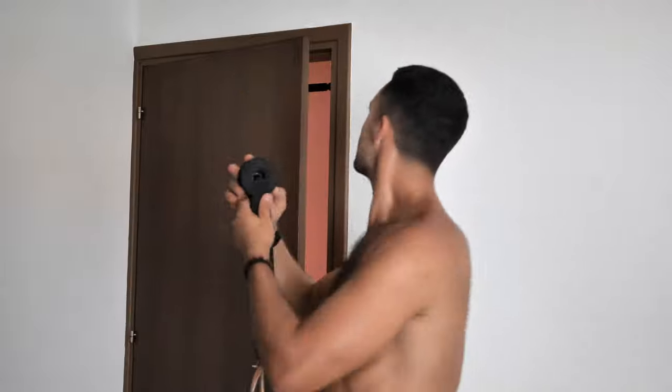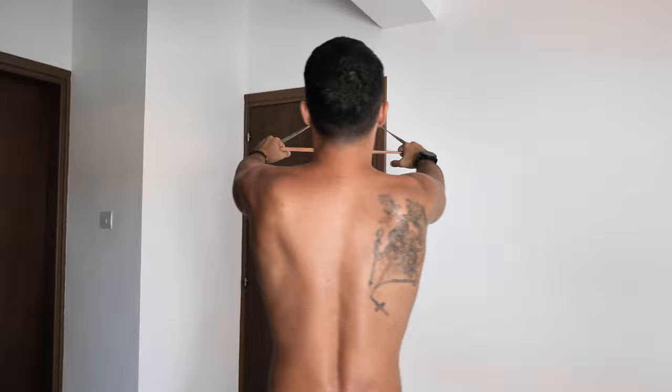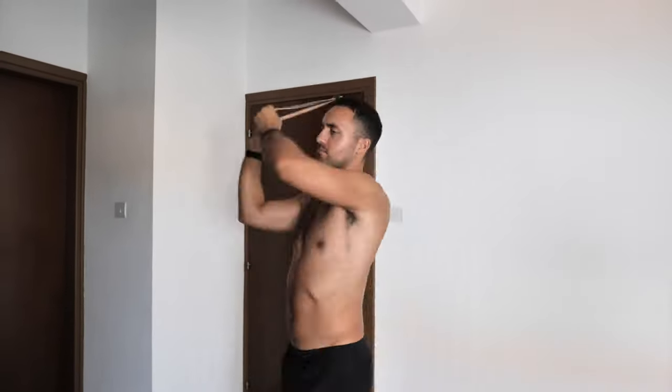Now, there are two main ways of anchoring resistance bands for various workouts. The first is using a door mount or fixing to an upright support. This method is great for any type of upper body pulling or pushing exercises. However, it's limited compared to the second anchoring method, which is to just stand on the bands and use the weight of your body to anchor it.